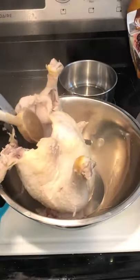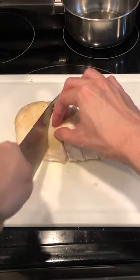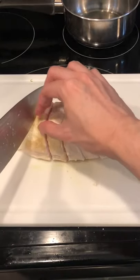After the chicken has reached internal temperature, remove from the pot, then season the broth heavily with salt to taste. Back to the chicken, we have a perfectly cooked chicken breast with no effort at all.